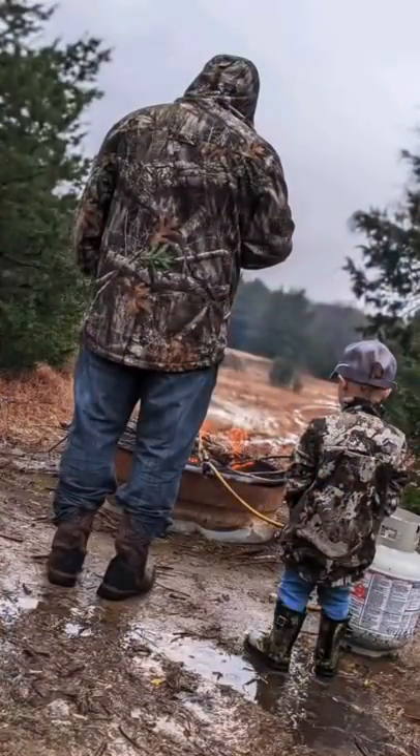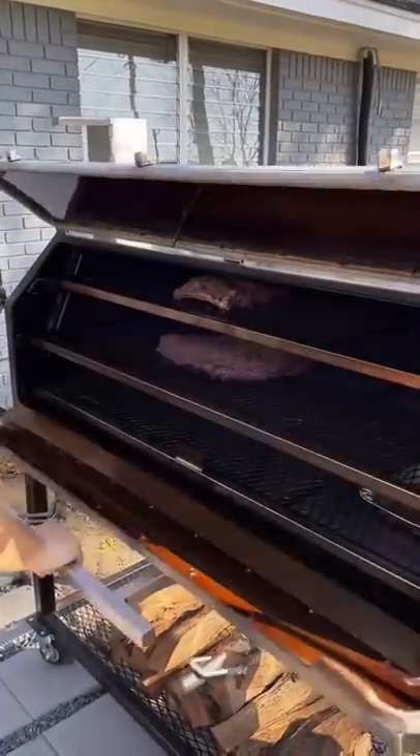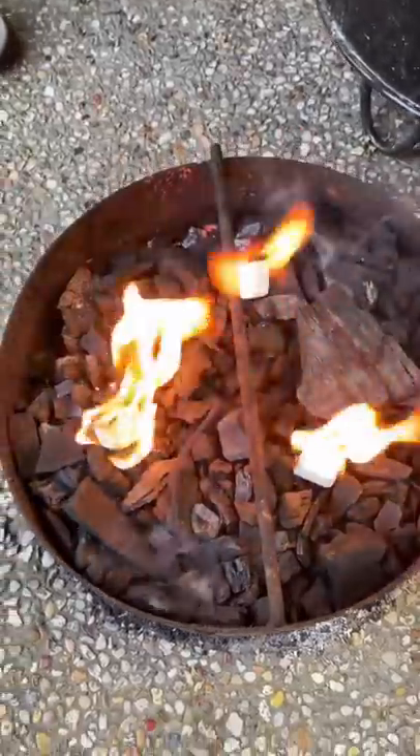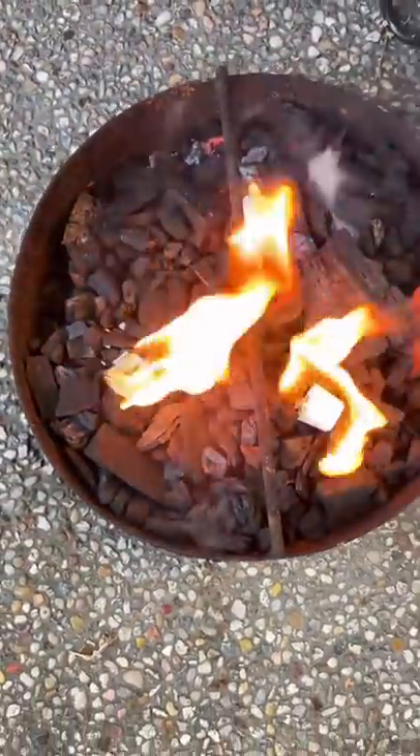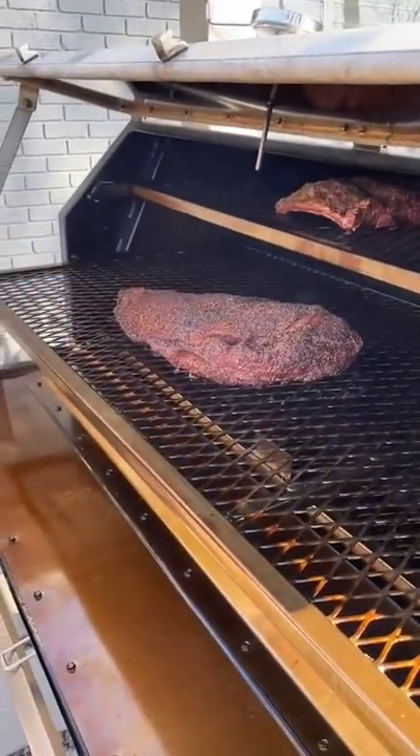But as the fire starts to smolder, the smoke gets thick and starts burning your eyes. The same concept applies when you're smoking meat. Blue smoke occurs when you have a balance of fuel, oxygen, and heat, and that smoke is depositing flavor in your meat, which is why the quality of the smoke is important.